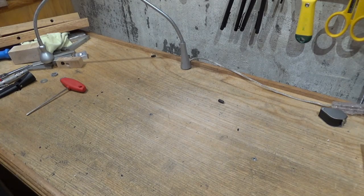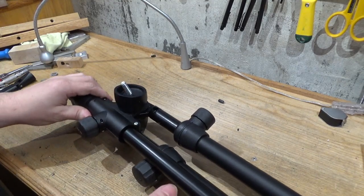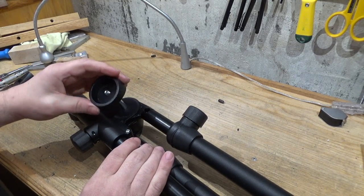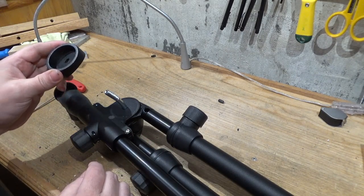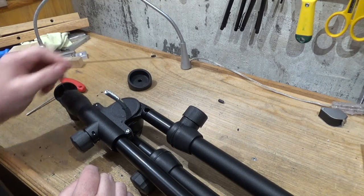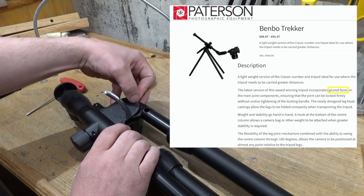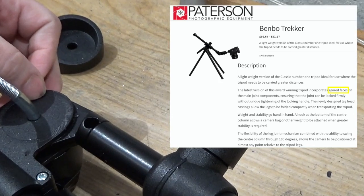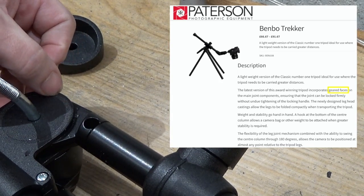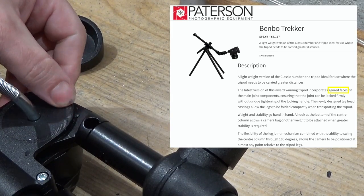Let's check out this mechanism. Here is an aluminum casting. Apparently what is unique about the MK3 iteration is it supposedly has geared faces — they call it geared. I take it that means it's just this little bit of — let me zoom in — it's just a little bit toothy. I really wouldn't call it geared; it's pretty subtle.